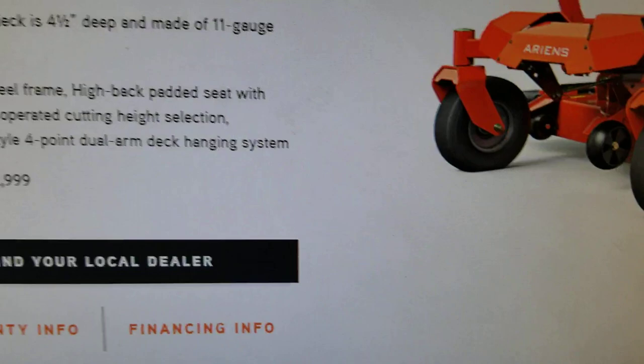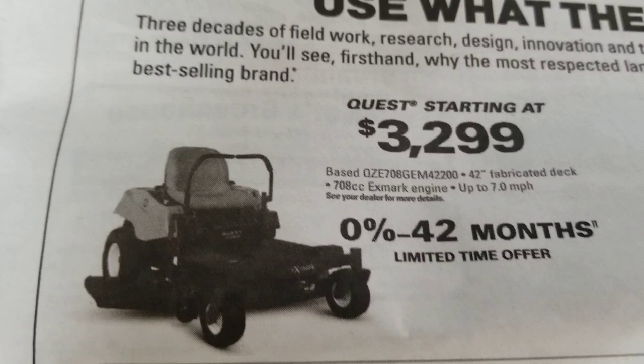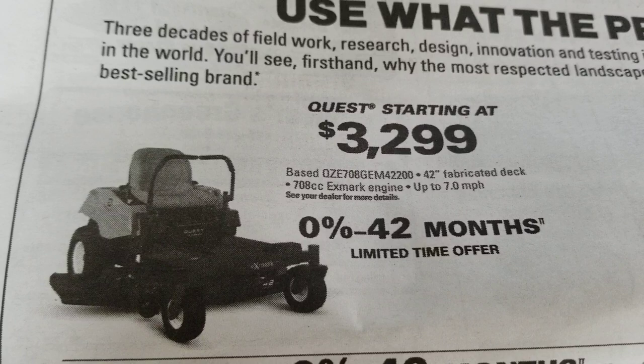Last but certainly not least, if we scroll up and look at the price: the Ariens is $2,999, available at 0% interest for 48 months, compared to the Quest at $3,299, which is only available at 0% for 42 months. So you get another six months to pay, your payment will be lower, plus the upfront price of the machine is lower with the Ariens.